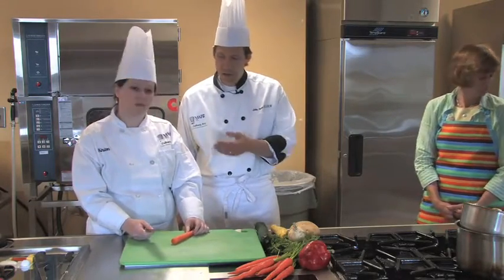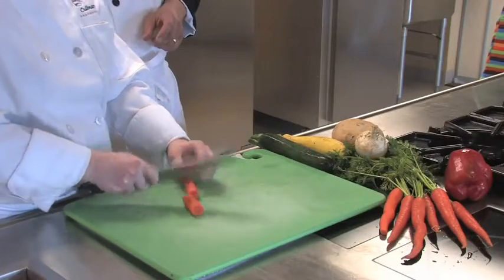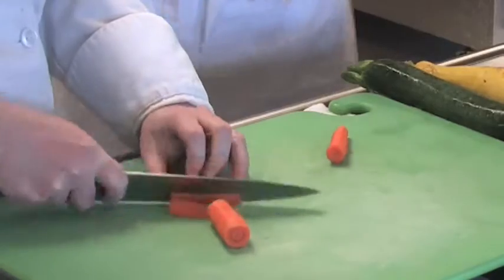The first thing she's going to do is cut segments that are about 2 inches in length. And then what we like to do is square the vegetables off, and we do that so that we get a little bit more uniform cut.